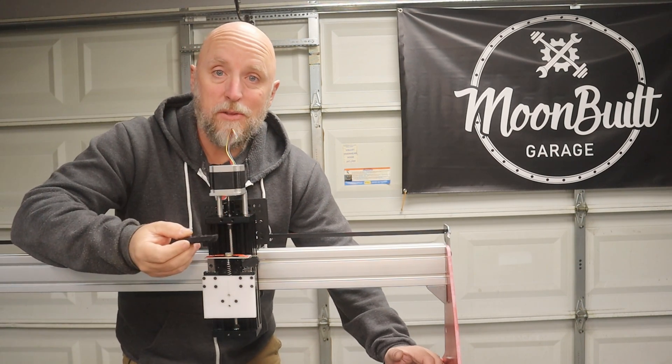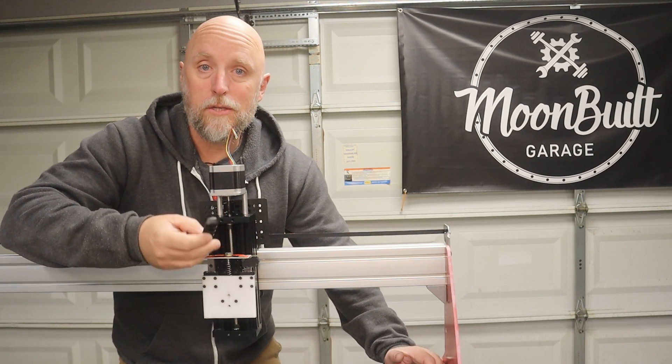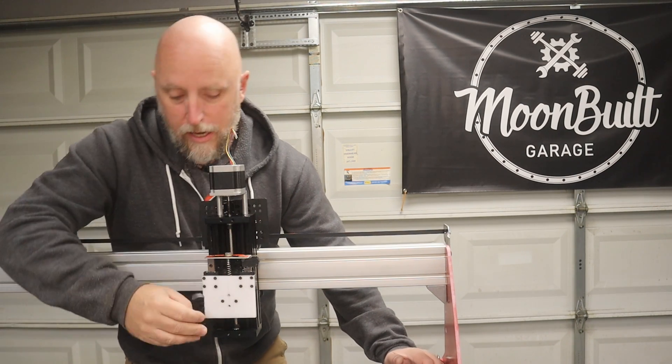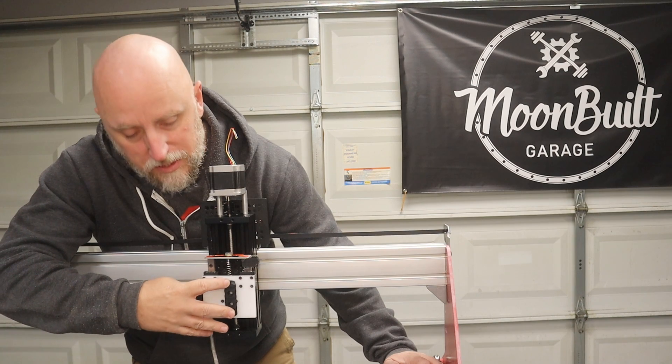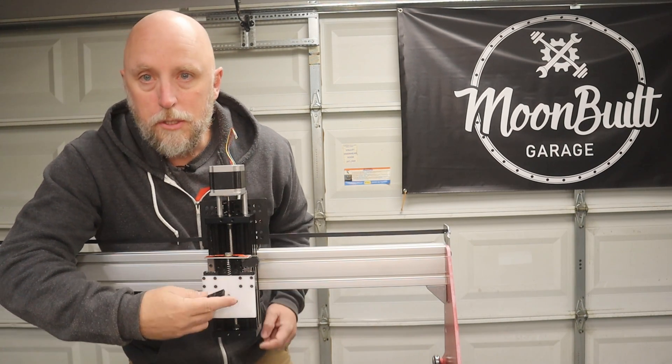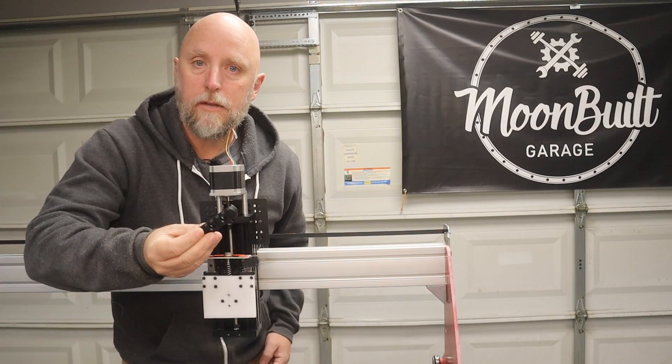I got a set on Amazon — six different rails, three sizes, so two of each. I just took the midsize, and it just happened to be pretty much the same height as the plate that I made. I've already drilled and tapped the holes, so let's get the Picatinny rail mounted.